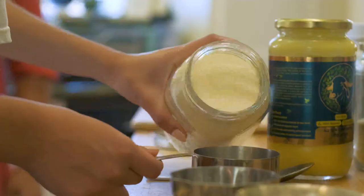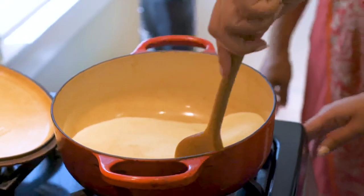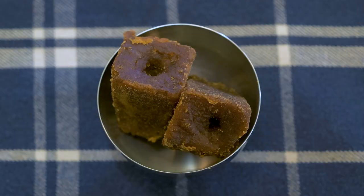Damini, take two cups of the semolina flour and put it in that heavy bottom pan, because otherwise it will stick if it's not a heavy bottom pan. Let this roast and you can start making the jaggery liquid.